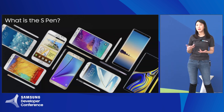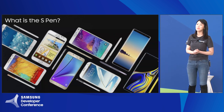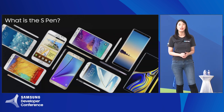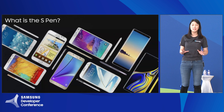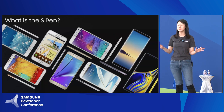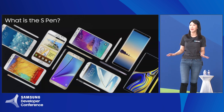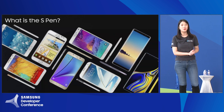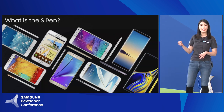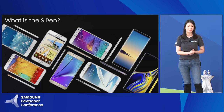To explain why we made the S-Pen, we have to go back to 2011 when we first made the Galaxy Note. We knew that doers and achievers wanted a large screen phone to get their things done. But we didn't want to make just any large screen phone — we wanted a differentiator, something that would make us different from all the other competitors out there. So we decided to introduce a daily usage of everyday pen into the device, and that's how the Galaxy Note series and the S-Pen had been born.